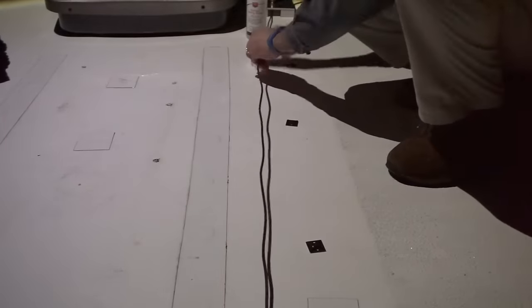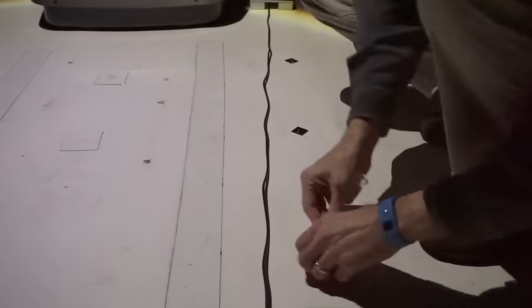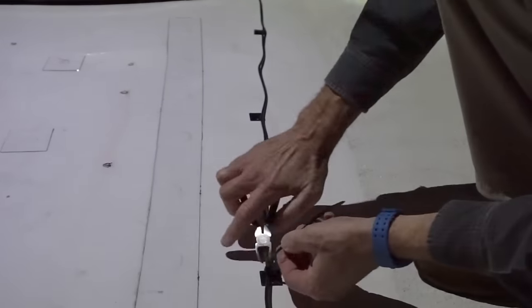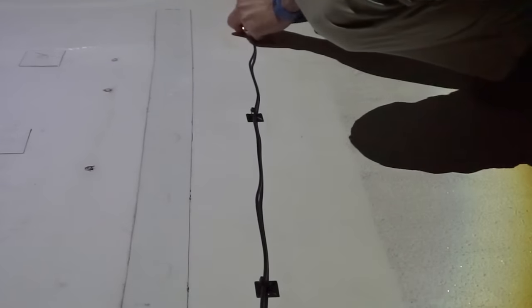Finally, we're using self-adhesive cable tie mounts to keep the cable in place. Just clean with alcohol first, press them into place, then slide a zip tie through them and around the cable. If we want to move the antenna later, this technique is as easy to remove as Eternabond tape is permanent.